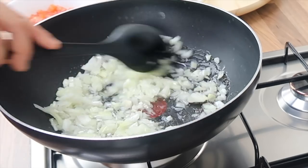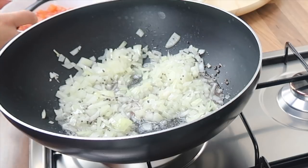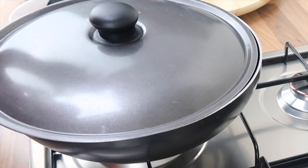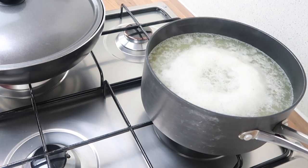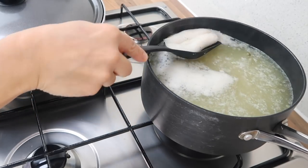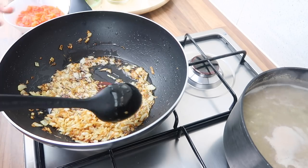I'm just going to cover the onions and keep an eye on them so they don't burn. Going back to the mung beans, you'll notice it will be a bit frothy on top, so just use a spoon or ladle and remove that froth from the top. The onions are now nice and golden.